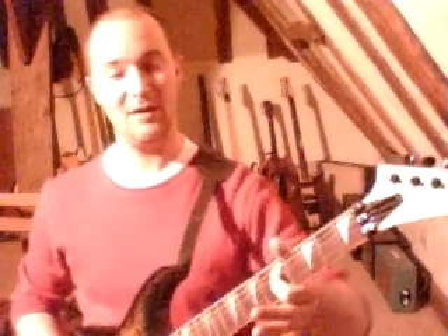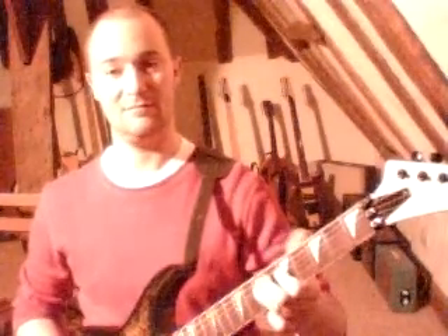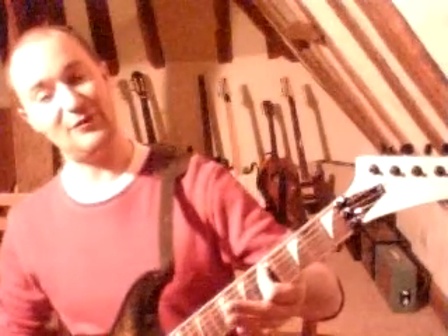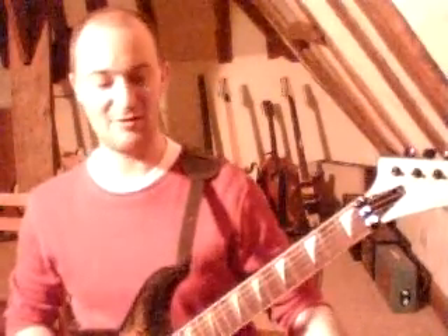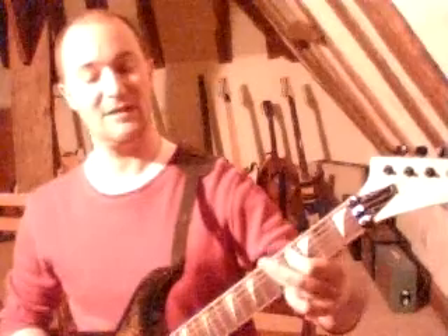Now the rundown. 5th fret on your D string, then twice at the 7th fret on the same string. Then it's 5th fret on your A string, 7th fret on your A string, then 3rd fret on your A string, 5th fret on your A string. And finally, an A power chord, which is open A string, 2nd fret on the D string, 2nd fret on the G string.